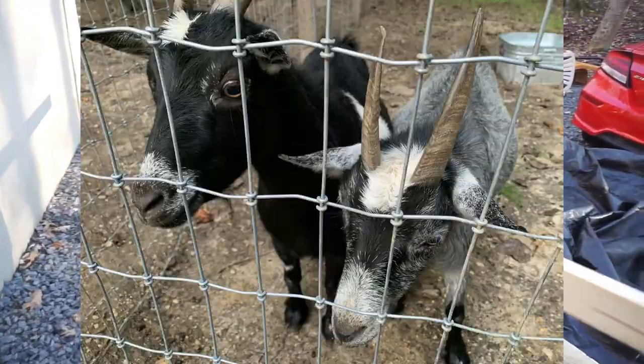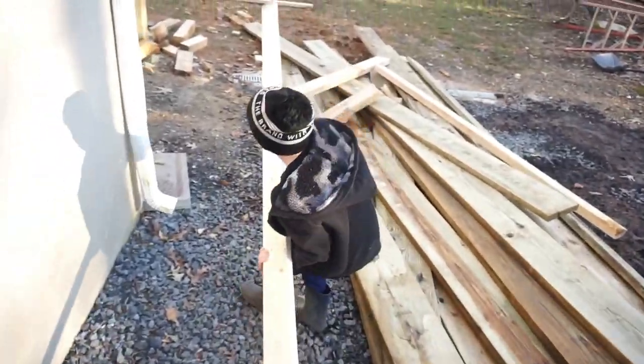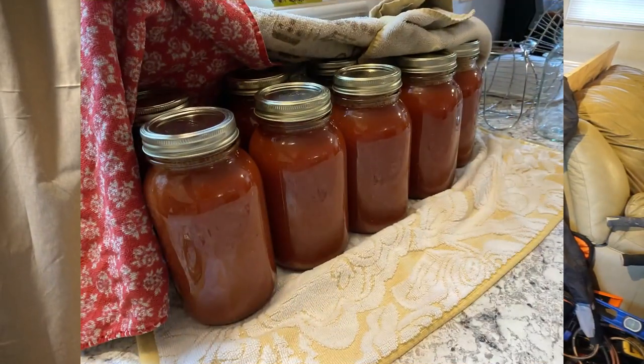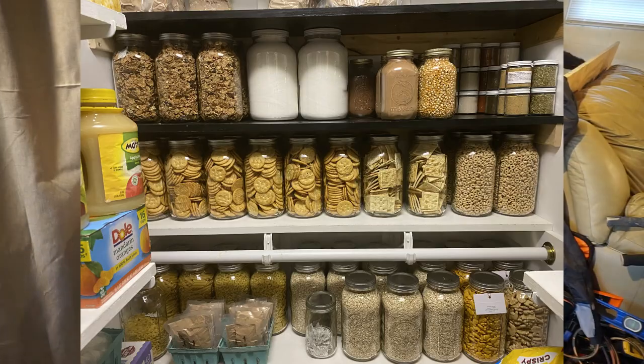We got goats, chickens, and a cow. We love to home-make as many things as we can. We have about a year's worth of food and supplies stored up, and we want to show you how.